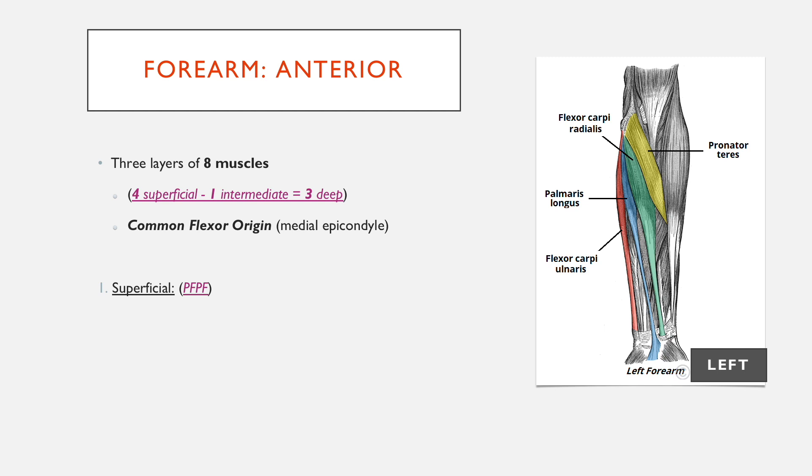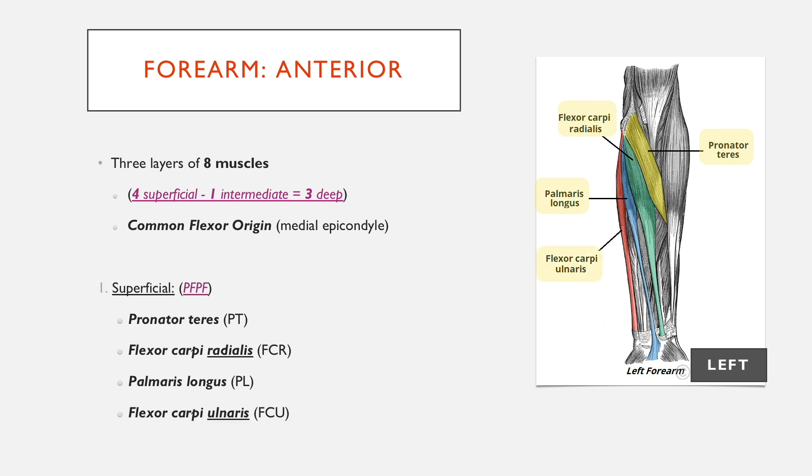Starting off with the superficial muscles, you might remember the mnemonic PFPF — pass-fail, pass-fail. The first is pronator teres, which, as the name suggests, performs pronation. The second is flexor carpi radialis — a flexor at the wrist on the radial side. Then there's palmaris longus, which is often absent, so it's an anatomical variant. And finally flexor carpi ulnaris, which is similar to flexor carpi radialis but on the other side.